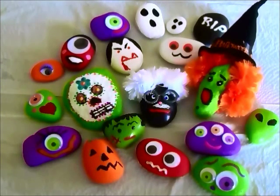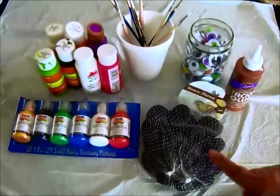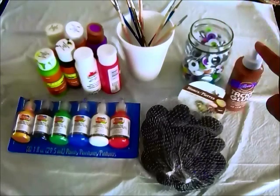This is what you're going to need. You're going to need some rocks — you can either find unique shaped rocks outdoors or purchase a bag of rocks at your local craft store. I bought this bag of rocks at the Dollar Tree. You'll also need some different colors of paint. I use both acrylic paints and fabric puff paints. You'll need a variety of paint brushes, including a detail brush, a cup or container to wash paint brushes, wiggly eyes, and tacky glue.